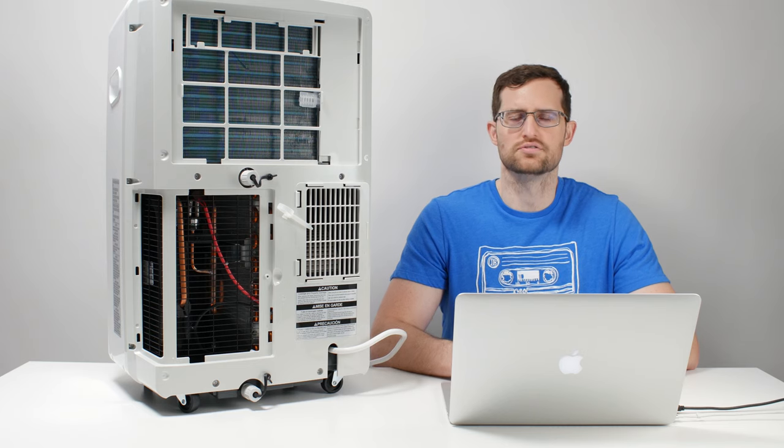In this video, we'll be talking about single hose versus dual hose portable air conditioners. Before we can do so, we need to talk about portable air conditioners themselves and how they work.